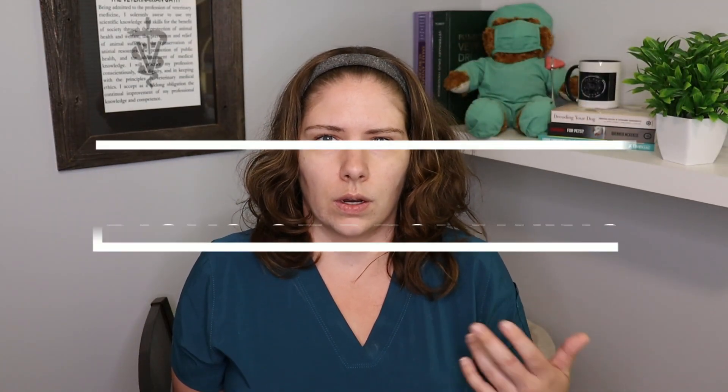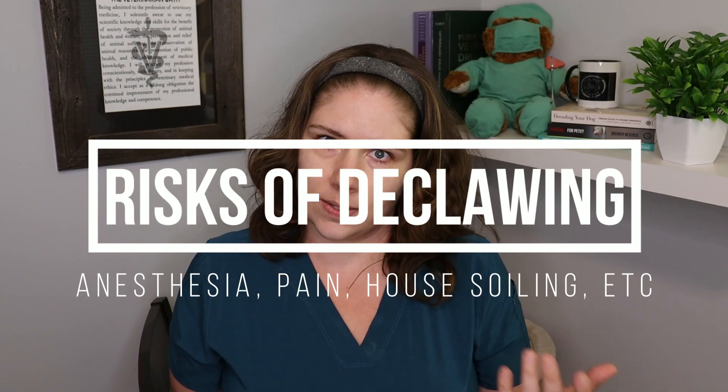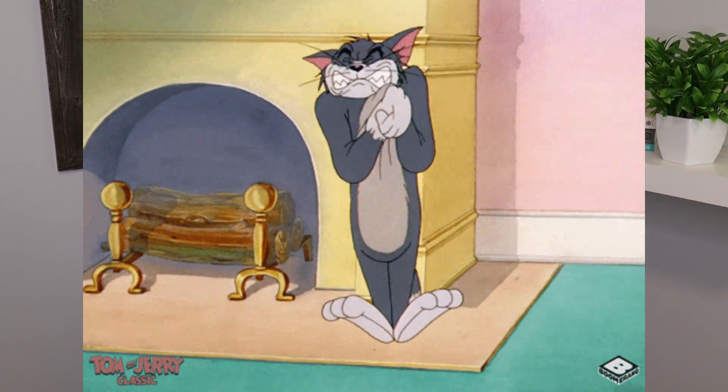There are many risks to doing onychectomies or declaw procedures. Of course there are all of the anaesthetic risks, but this procedure causes immense pain. An amputation of all of the ends of their feet is going to cause significant pain, not only in the short term as they try to heal from this surgery, but also long-term, because research shows us that these cats need to learn how to walk again as they're no longer able to weight bear properly. This change in how they walk actually causes chronic back pain as well.